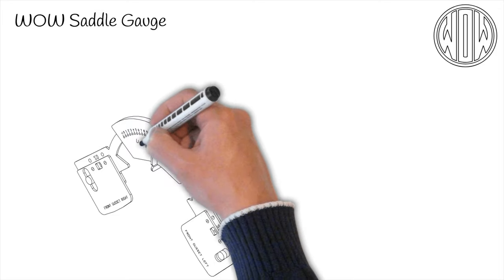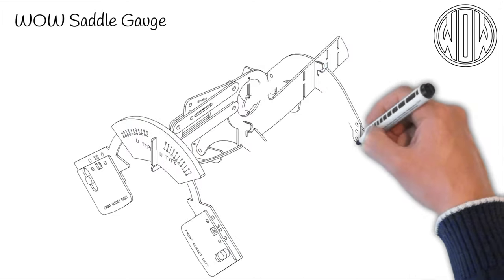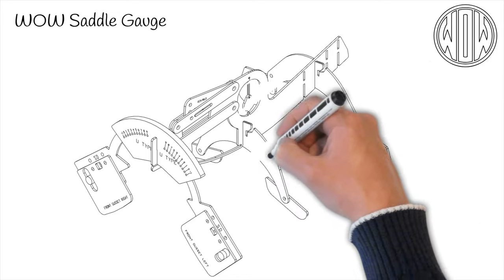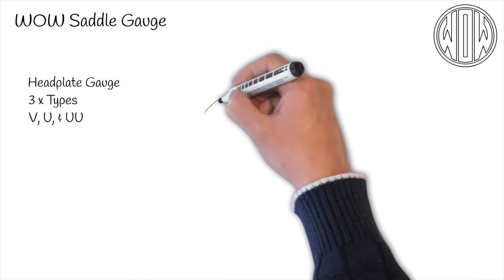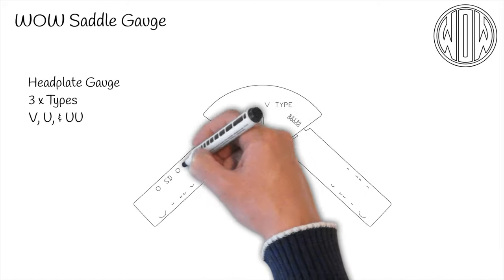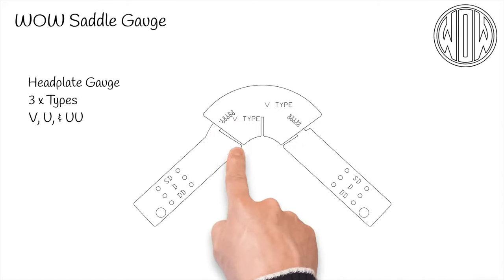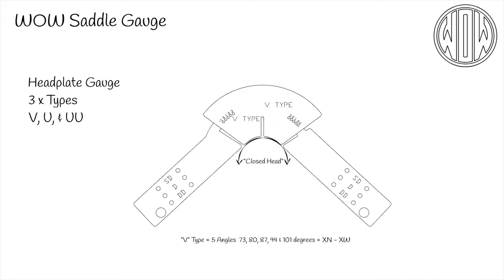The gauge is an accurate representation of all our possible fitting combinations. The spine of the gauge can hold one of three types of head plate gauge: we call them V, U and W. As the name suggests, the V head plate creates a narrow head or throated saddle and is available in angles of 73 to 101 degrees — that's extra narrow to extra wide.